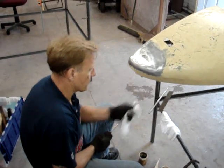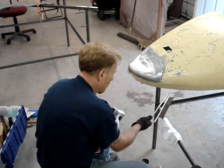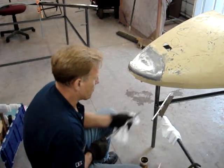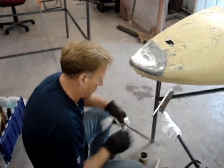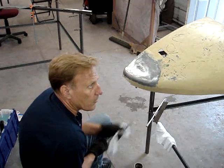This oxidizes and then you get crud on it and you don't want to push that down into your repair job — no different than making sure your Bondo is not contaminated when you're mixing plastic. So it's always good to have a little lacquer thinner on hand. It's good and aggressive.